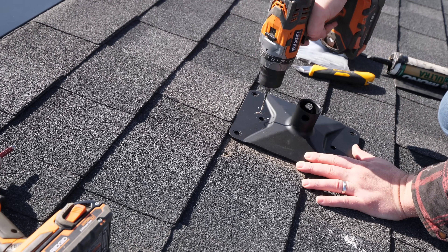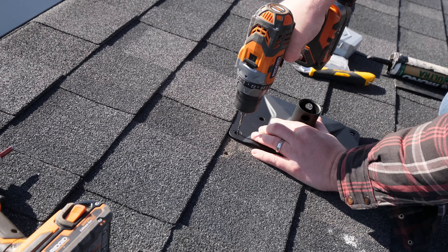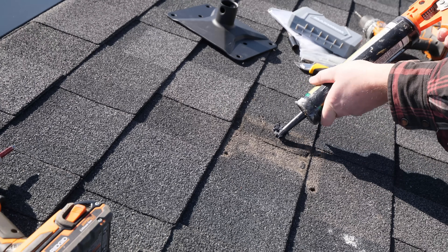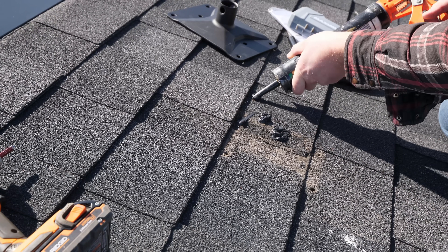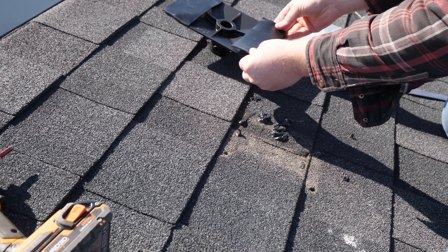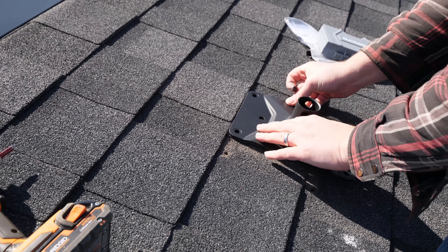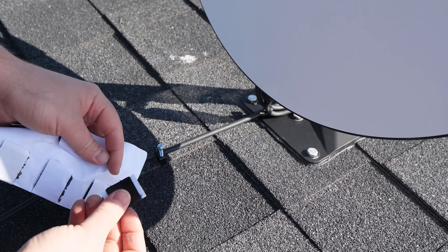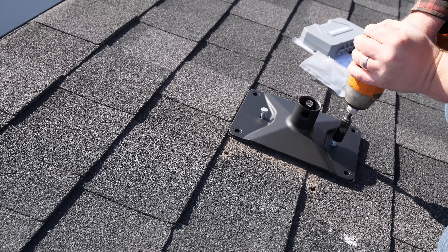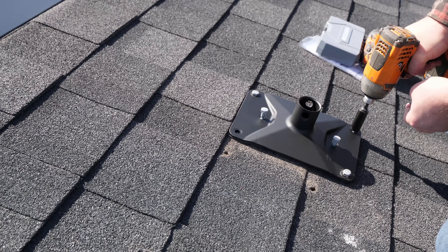Pre-drill each hole and fill with an exterior silicone or roof tar. Add the sealing strips to the roof mount and secure in place with the included bolts. The two longer bolts are for the center holes and they use a half-inch socket. Though the sealing squares are supposed to be used for each bolt hole, I'm going to be using them for my roof clips. I'm confident the bolts won't leak without them as I siliconed each hole prior to adding the sealing strips.